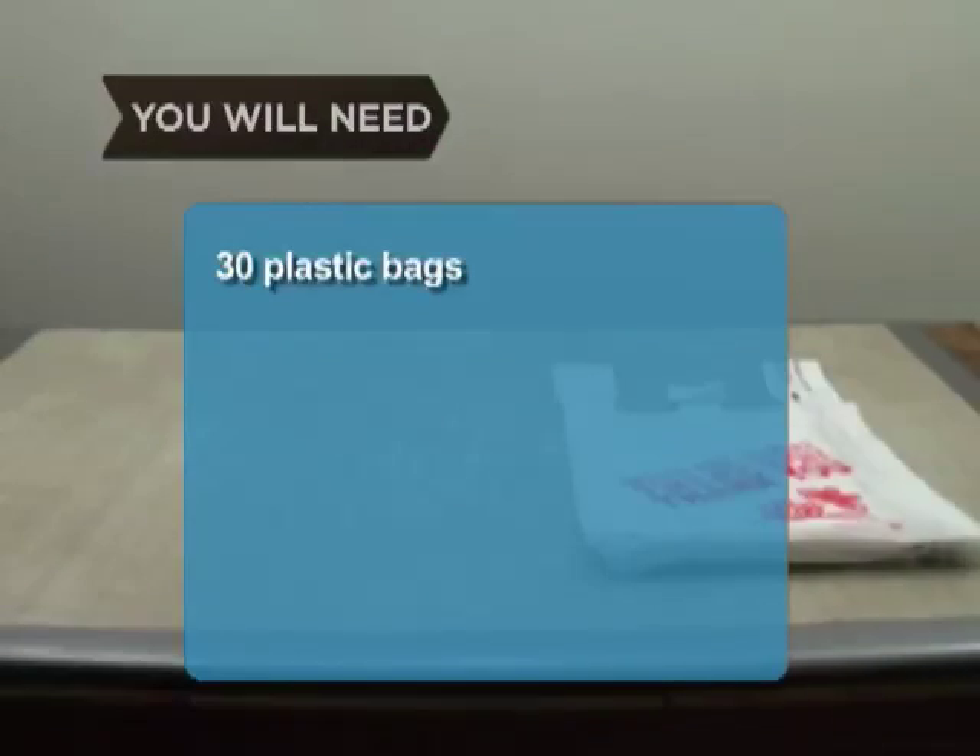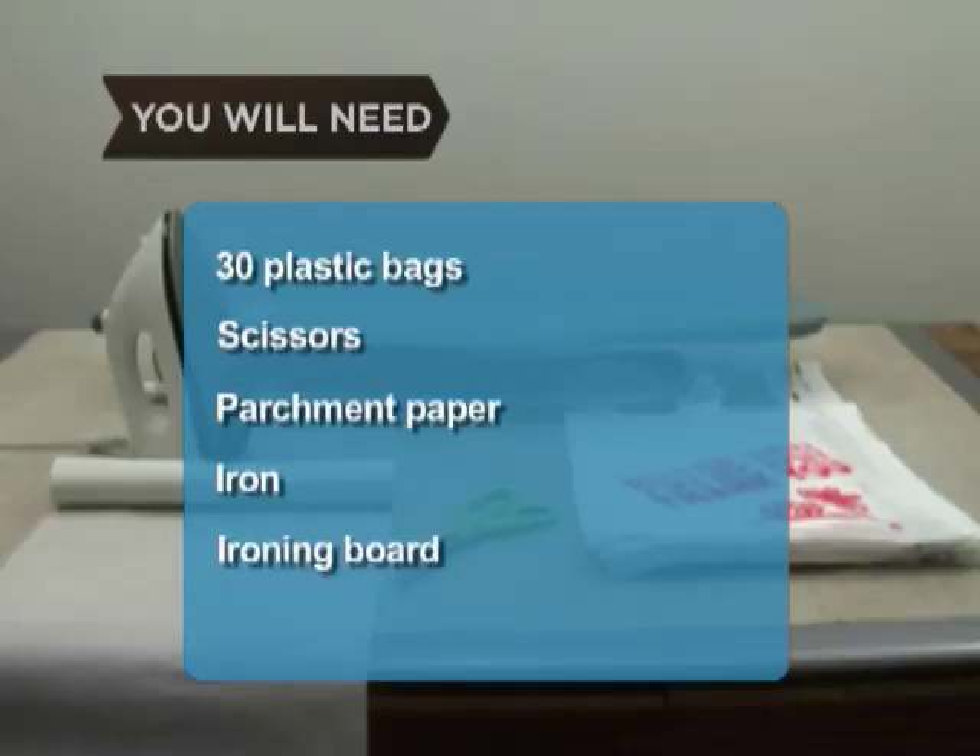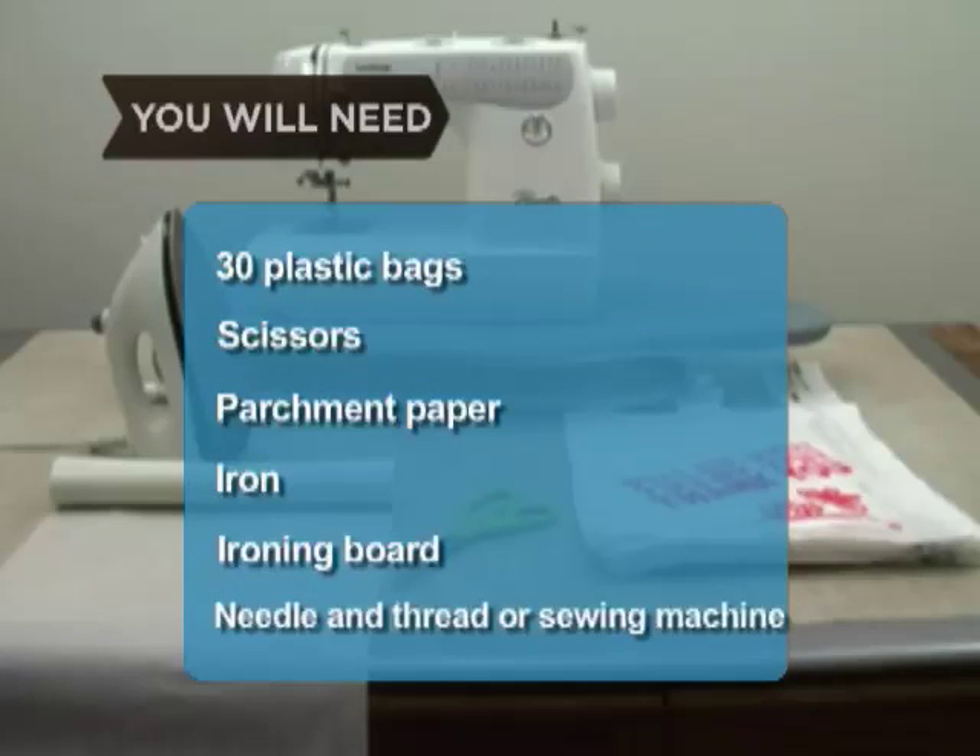You will need 30 plastic bags, scissors, parchment paper, an iron, an ironing board, and a needle and thread or sewing machine.